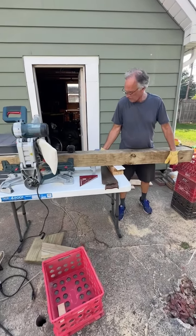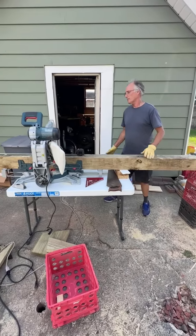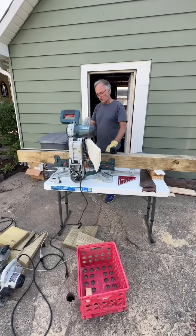Right now it's eight feet, soon to become 32 inches — at least more than 32 inches.